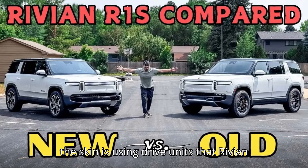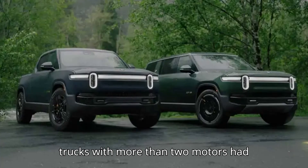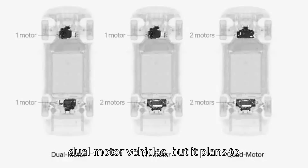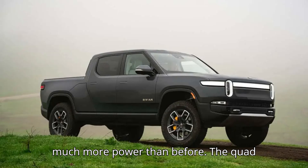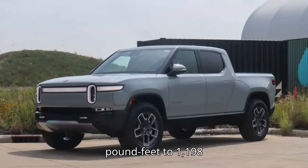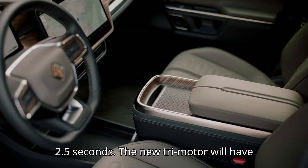The biggest change under the skin is using drive units that Rivian now makes in-house. All pre-refresh R1 trucks with more than two motors had Bosch drive units, but now Rivian makes its own. It's currently only building dual-motor vehicles, but it plans to launch tri-motor and quad-motor R1S with much more power than before. The quad-motor will get a power boost from 835 horsepower to 1,025 horsepower, while torque will go up from 908 pound-feet to 1,198 lb-ft. Rivian says this will give its trucks an acceleration time from a standstill to 60 miles per hour of under 2.5 seconds.